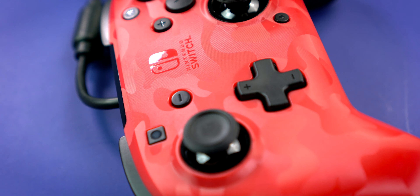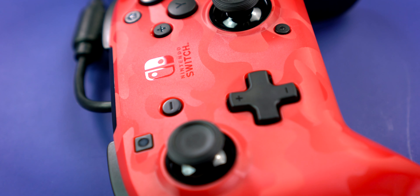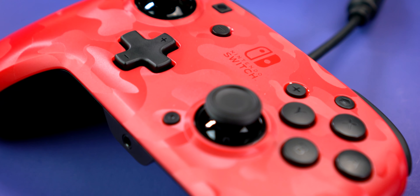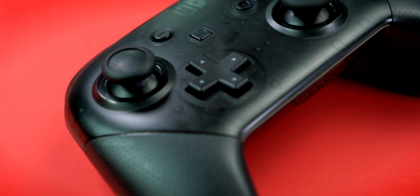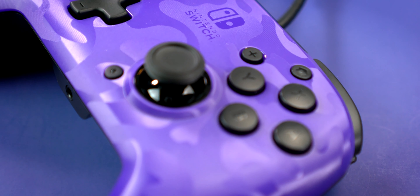I'm going to jump into the two biggest selling points of these controllers right away: the headphone jack and the back paddles. Let's start with the headphone jack. This is arguably the most requested feature to be added to the Switch's Pro Controller, and a lot of people are still hoping Nintendo will eventually release an updated version that actually has this built in. But until then, we'll just have to settle for third-party controllers like this one.